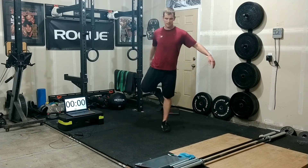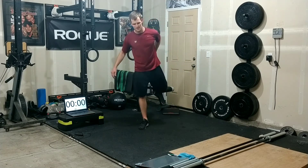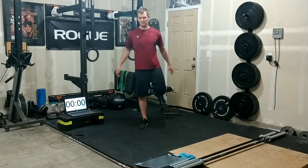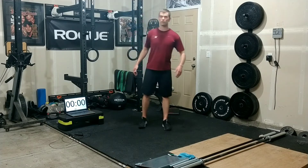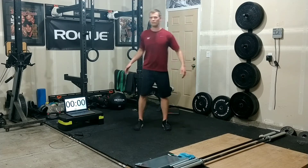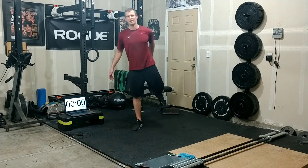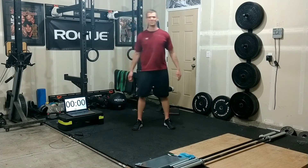Let's go ahead and walk it out, some quad stretches here. Fantastic work today — whether you stopped at 8 rounds, worked the whole 20 minutes, whatever it was. You guys continuing to show up is what gives you those results.